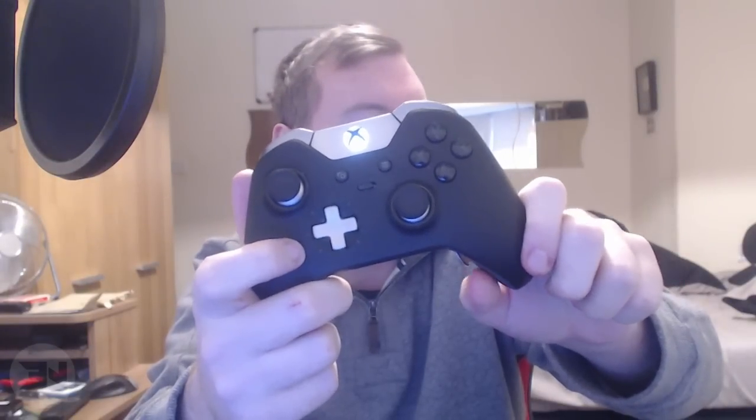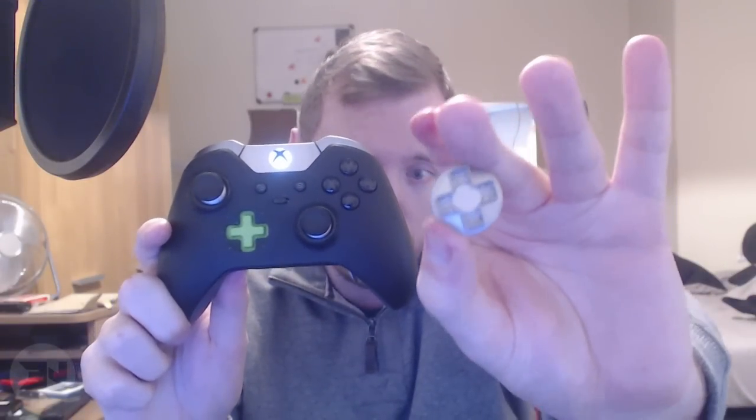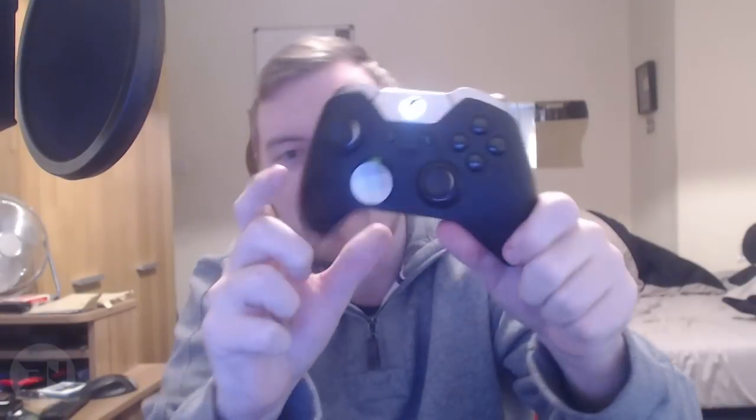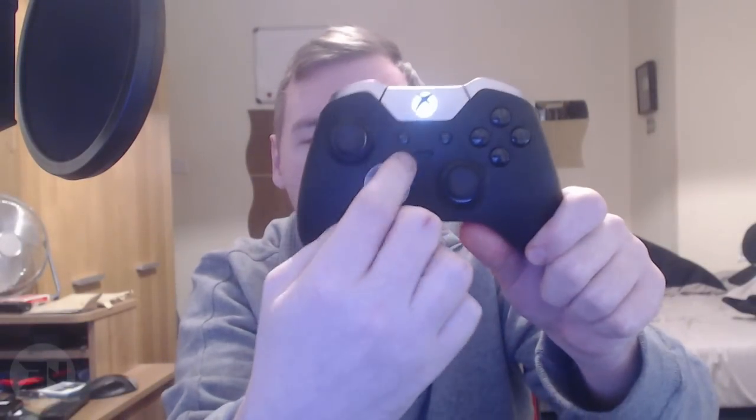Then you have the sticks and the D-pad. The D-pad can easily just be taken off like that — they're all magnetized and interchangeable. So if I wanted to use the flat plate D-pad, you just line it up and it snaps on by the magnet. Now I have a proper D-pad which is great for fighting games. If you want to take it off it's literally that simple — you just remove it like that and put the other one back on.